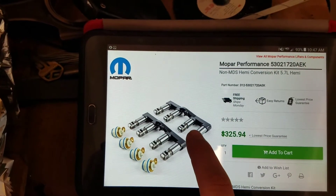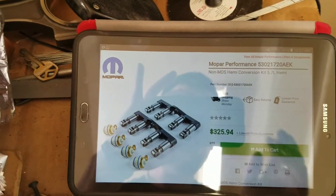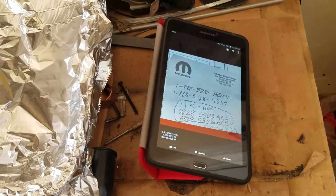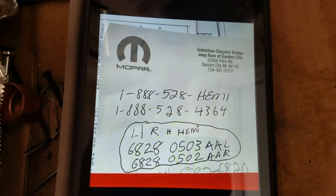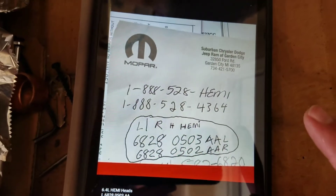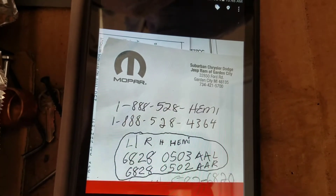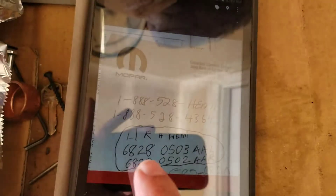Buy two sets of these right here — there are two sets of the lifters here, buy two sets of them. The Mo Power phone number you can call to get questions answered is right here. Pause this video and call this number right here.